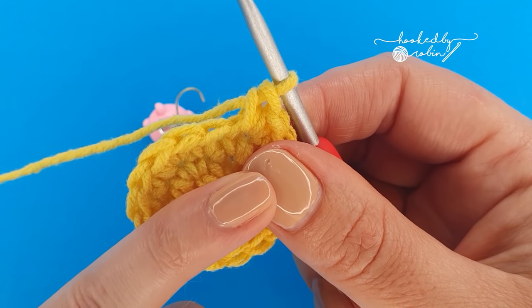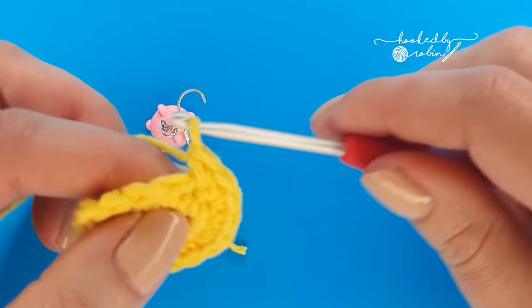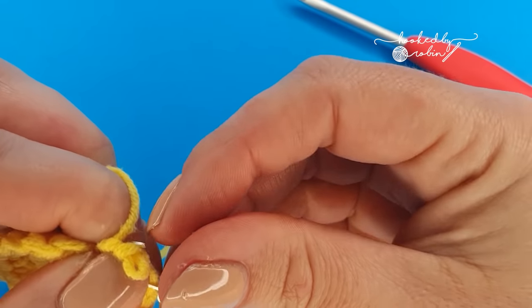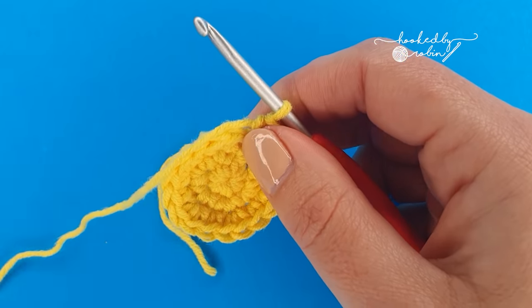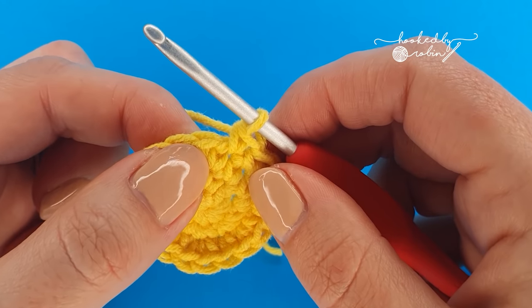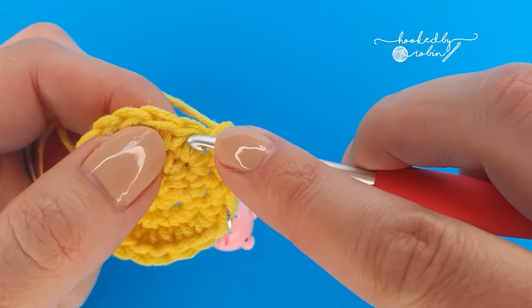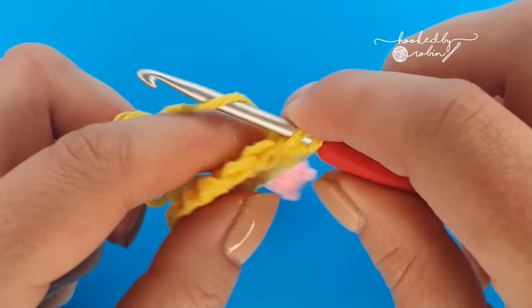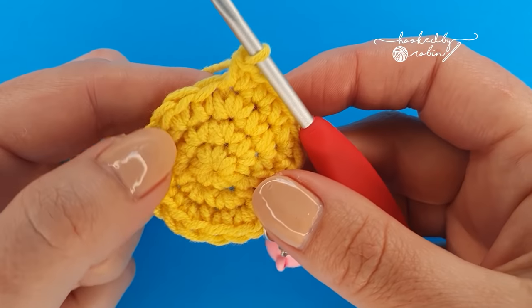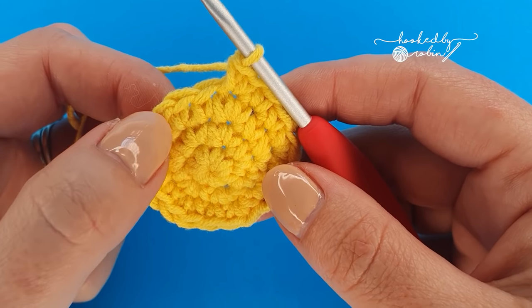For round four we're going to start with a single crochet, mark that stitch, then single crochet in the next stitch, then increase in that third stitch, single crochet in the next two stitches, then increase in the next. Continue that all the way around and you will have 24 stitches at the end — single crochet, single crochet, increase, all the way around.